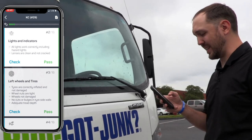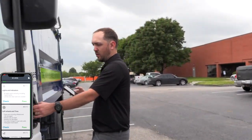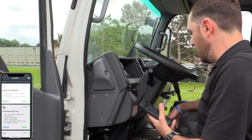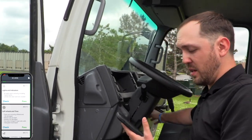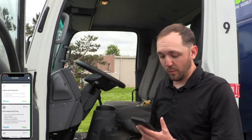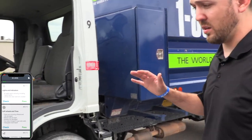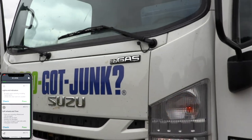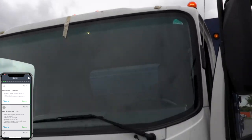Next thing on the list is lights and indicators. I'm going to start the truck — the only reason is to make sure I don't kill the battery. I'm going to hit my hazard button so my hazards turn on, and also turn on my main lights, then go around and check all the lights on the truck, making sure the lenses are clean and not cracked. The headlights are working and the top lights are working as well. The side lights on the front of the vehicle are working.